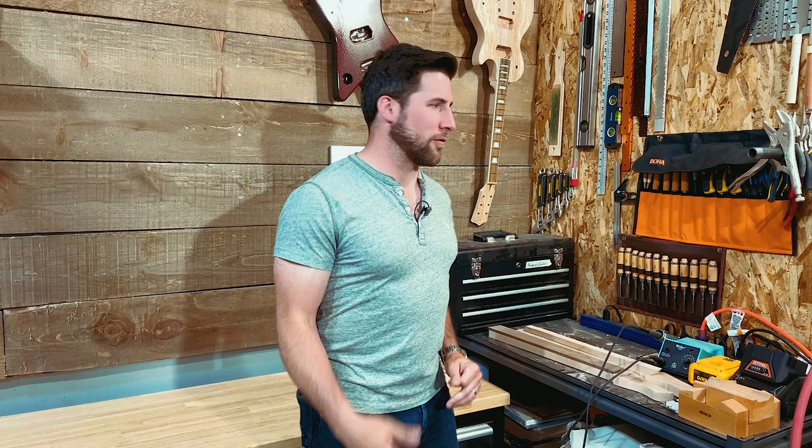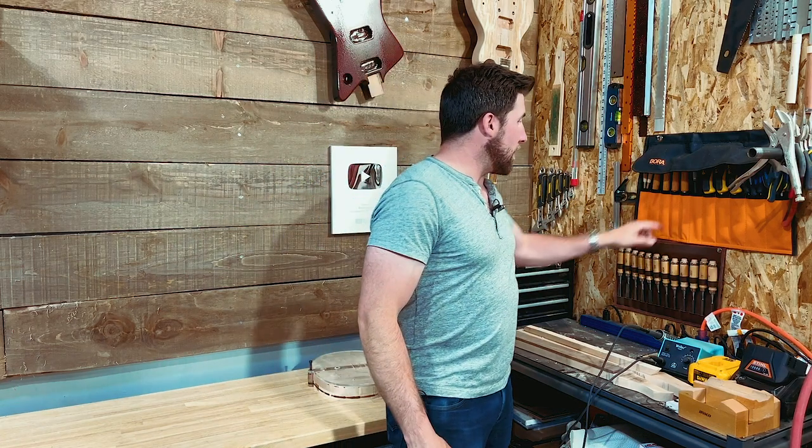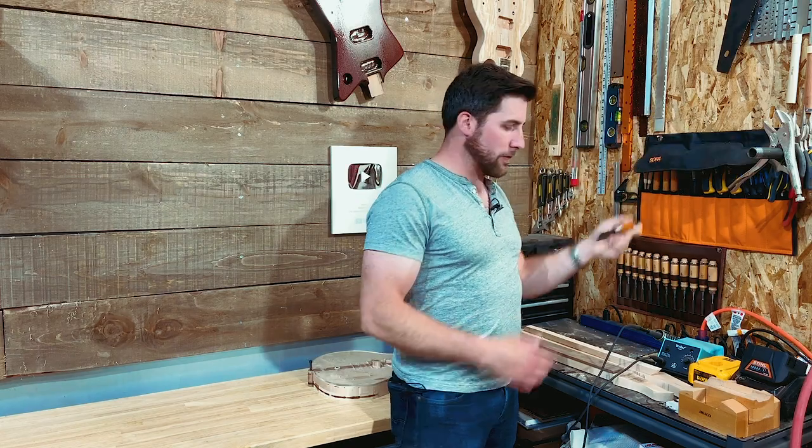Hey, what's up guys, welcome back, hope you're doing well. Welcome back to the chaos zone that is my workspace right now - there's a lot going on here. In today's video I've got you pointed at the corner a little bit because this is where I have my chisels, and in today's video we're going to be sharpening some chisels.